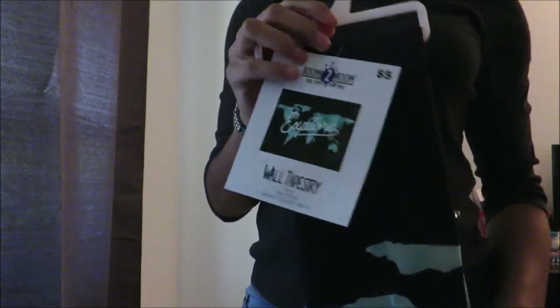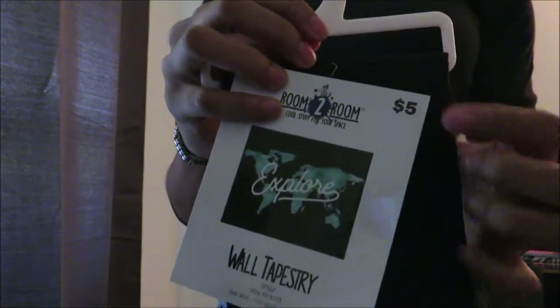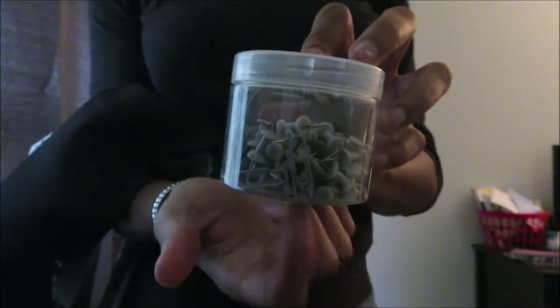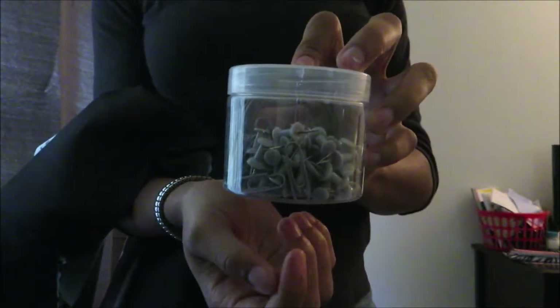The first thing I'm going to be doing is using this tapestry from Five Below and I'm just going to be putting it up — it's going to be used as my background. Backgrounds are so essential, and I'm going to be using some pushpins in my wall to put up and set up this tapestry.